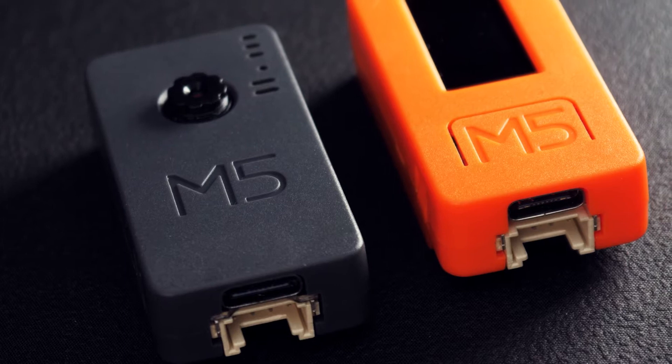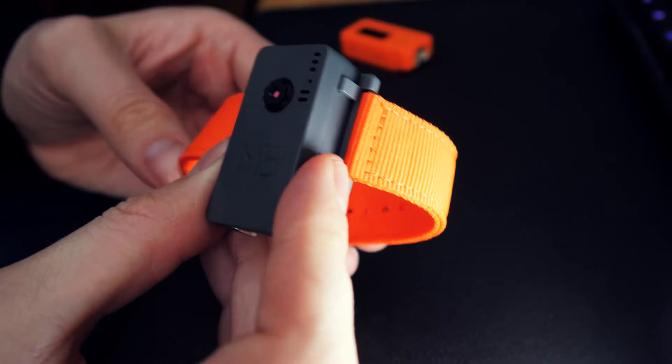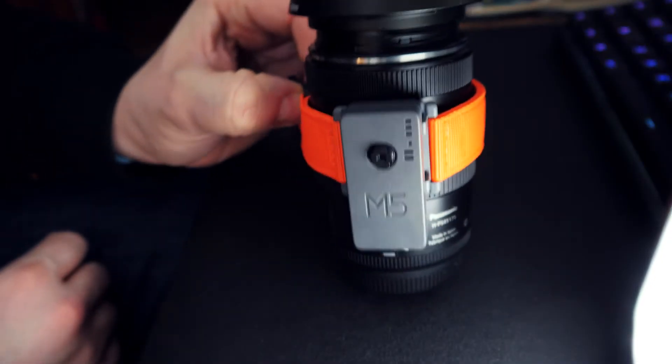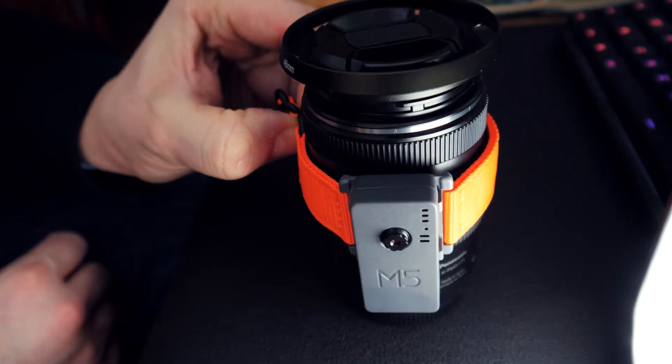The chassis is the same size as the M5Stick C, so it also fits on the wrist strap. Not that that's a particularly useful mount for this, but maybe if you want to attach it to a pole or something, it could come in handy.